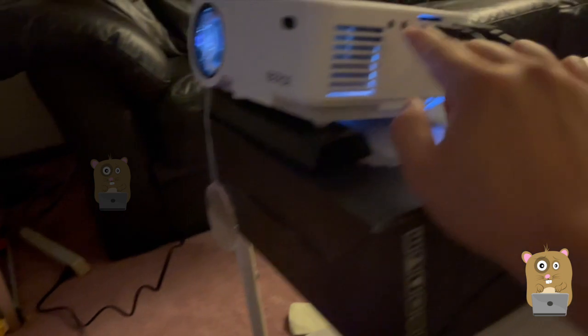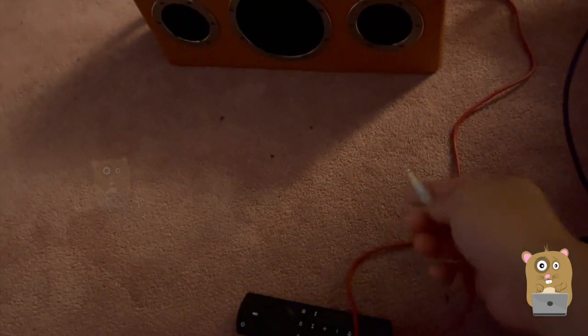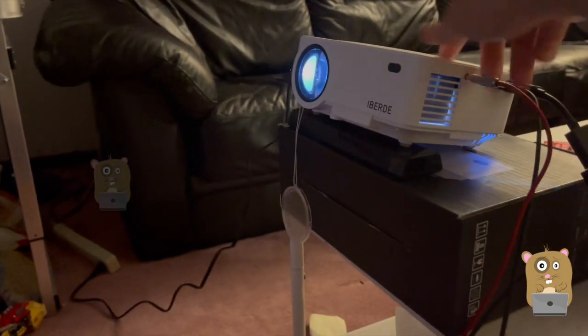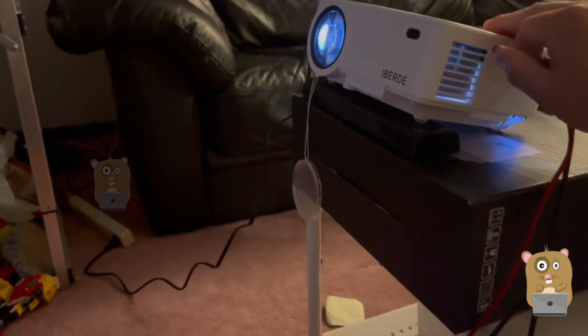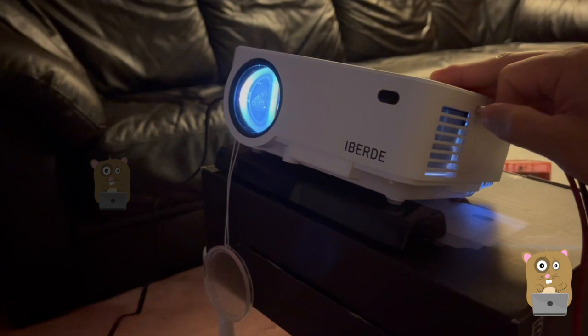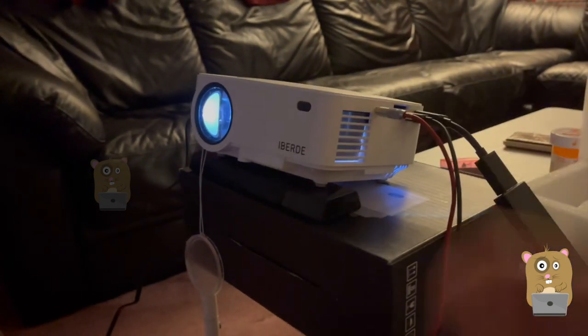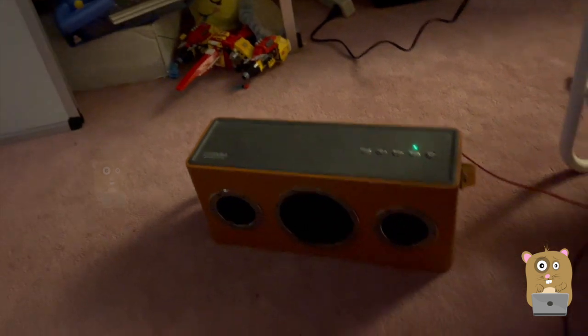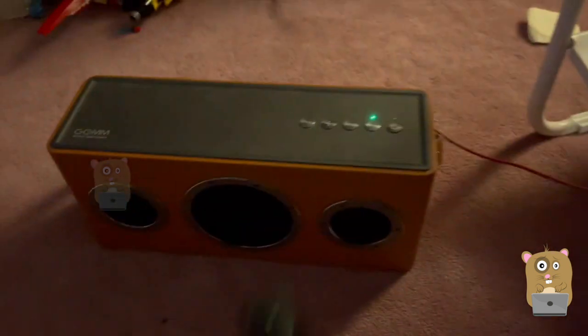I'm not sure why the audio out headphone jack isn't working. This is the same audio cable I use for my other devices. Let me try it again — make sure it's plugged all the way in. I'll switch this back to the line in and hit play. Still nothing.